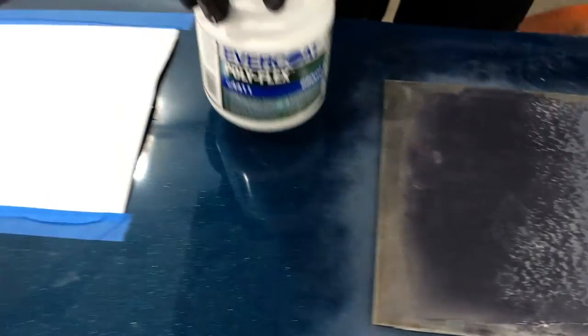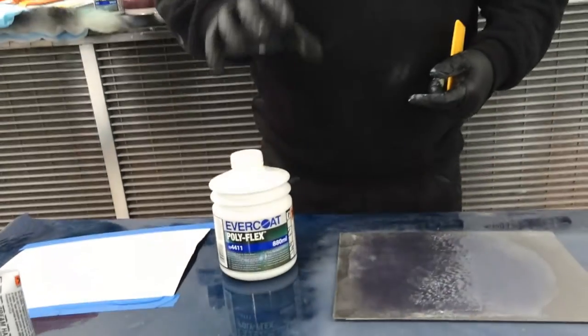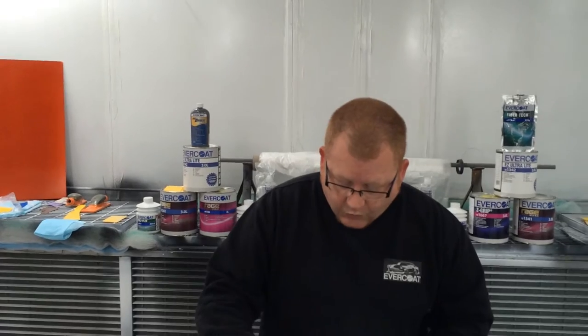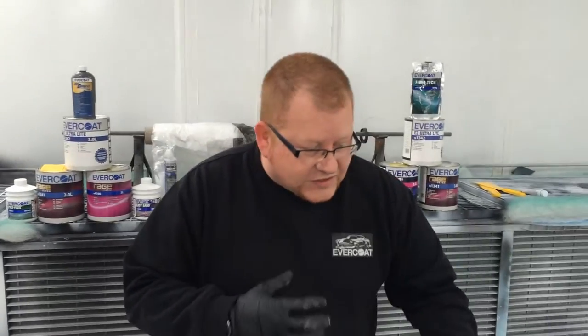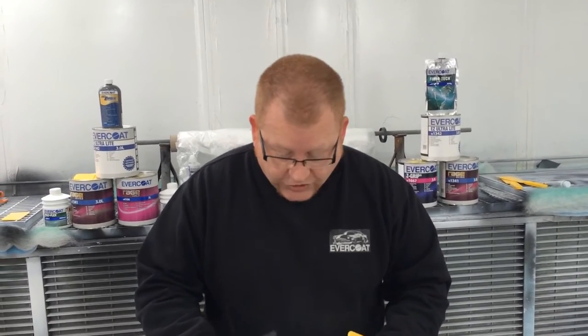What we'll do is we'll look at Polyflex. Polyflex is designed for direct application onto your very flexible plastic components, your soft bumpers and so on. What you want out of a product, as well as the typical things we've talked about so far - fast speed, easy sanding, reduction of materials - what we also now need is flexibility.